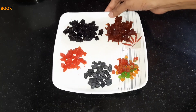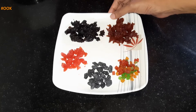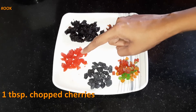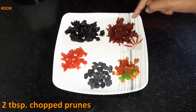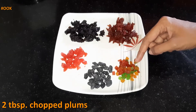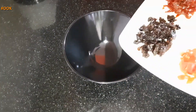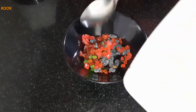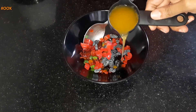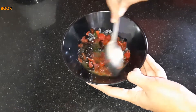To begin with, we need to soak some dry fruits in orange juice. So here I have taken 1 tbsp of sweetened cherries chopped, 2 tbsp of prunes chopped, 2 tbsp of sweetened plums chopped, 1 tbsp of tutti frutti, and 1 tbsp of black raisins. You can change the quantity of dry fruits as per your liking. Take all these dry fruits in a bowl and to this add 1/4 cup of orange juice. Mix the dry fruits with orange juice and leave it for at least 2 hours.